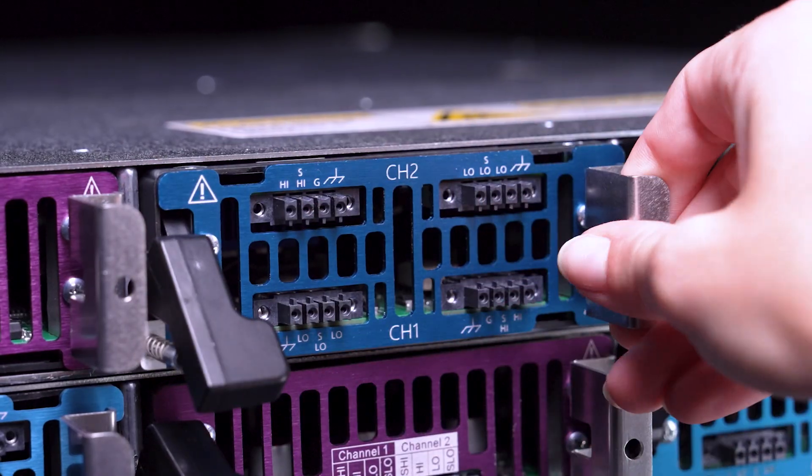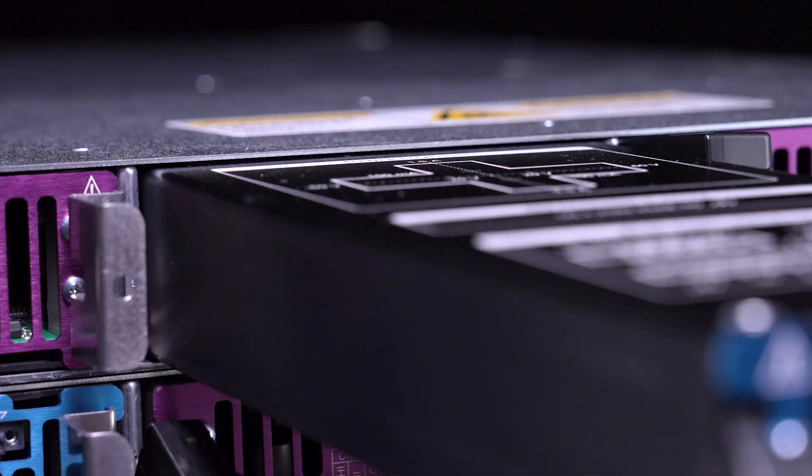Swapping modules to customize your system is easy. Simply pinch and pull to release the modules and push in to replace.